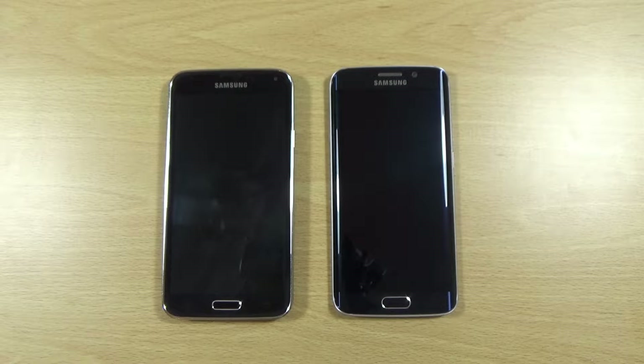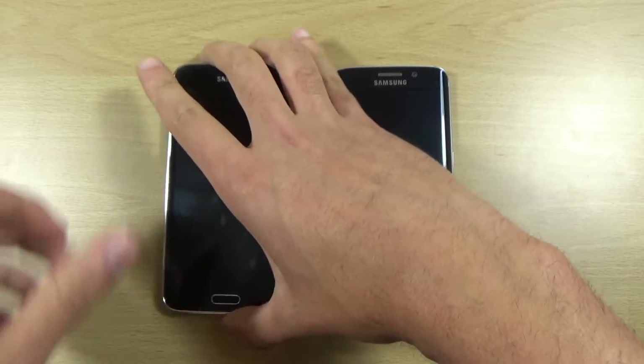Hey guys, so I just wanted to do some fun here and check out to see if the Galaxy S5 running a Galaxy S6 ROM can keep up with the Galaxy S6 Edge, and we can just check that out here in this video.